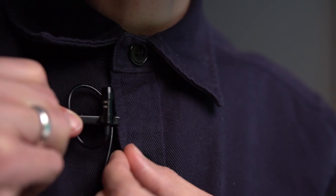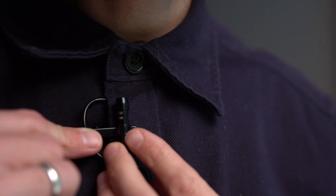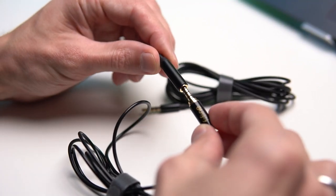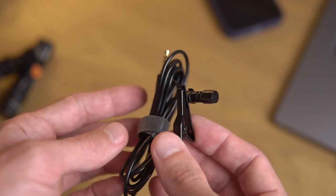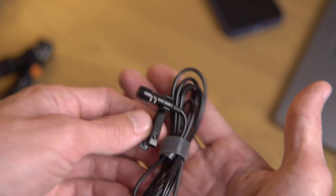By the way, did you know that this type of microphone is called a lapel microphone because the wire is coiled into a loop for convenient and aesthetic attachment to clothing? The length of the lapel microphone cable is 1.5 meters, but if necessary we can simply connect a 2 meter extension cable, resulting in a total length of 3.5 meters. This is a convenient solution, because long wires tend to get tangled, and to avoid this you can neatly wind and use the extension only when needed.